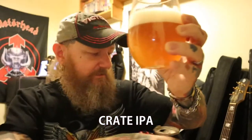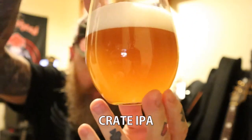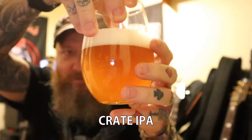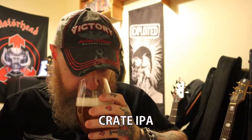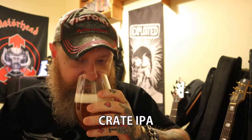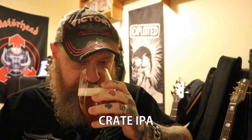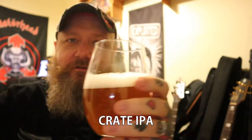And there it is in the glass. One finger head, white head. Cloudy — almost the same colour as a wheat beer. Oh, very sweet fruit — passion fruit and orange, all coming from these hops. This smells really good. I'm going to dive in and give it a go.